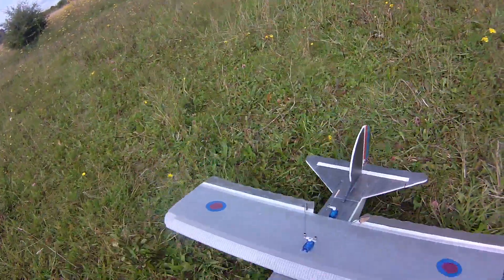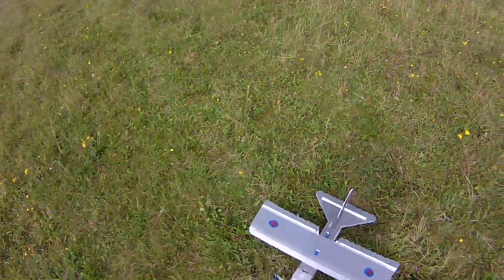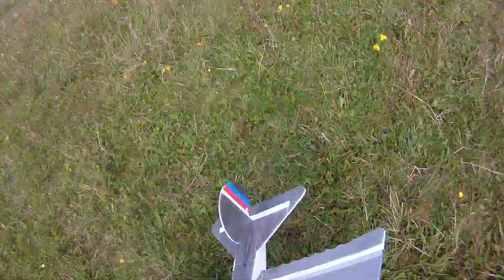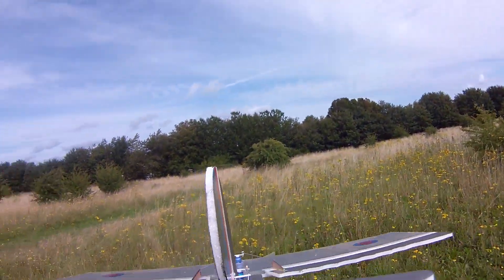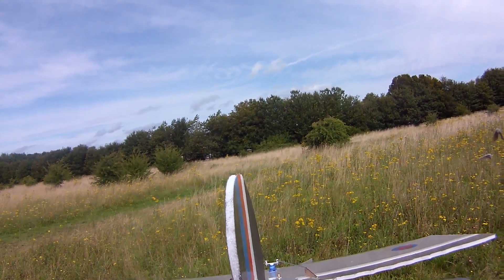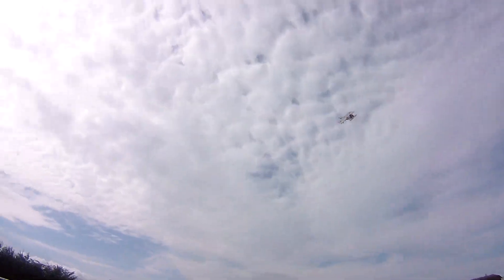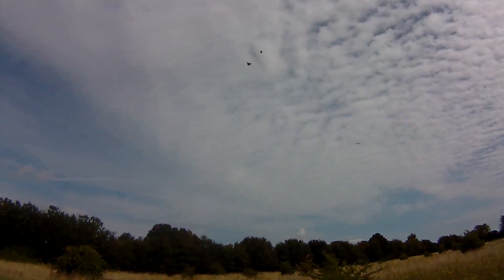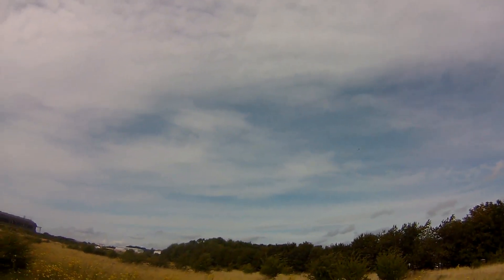Let's stick with the 8.4 prop for now. I've got a 9.6, but I think the weight of the Depron might be detrimental to that. Yeah, that's looking good. That's a little bit better for me. Yeah, nice rudder. That's good.